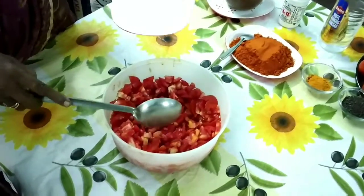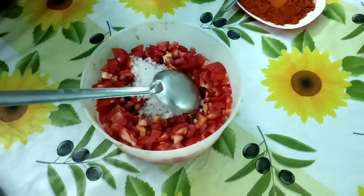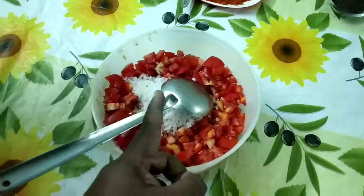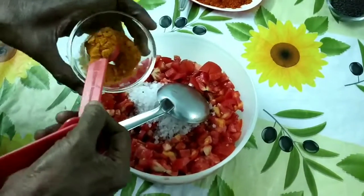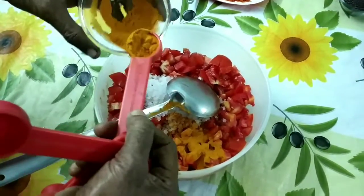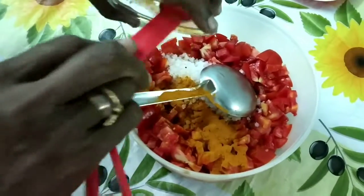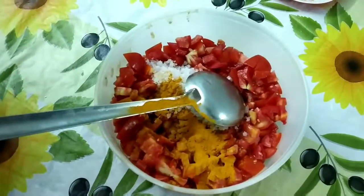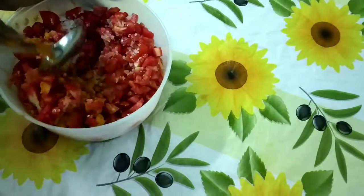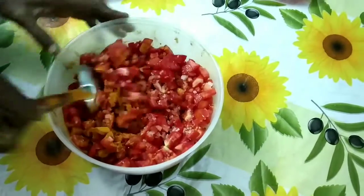Take 1 kg of sour, firm, fleshy, pulpy and ripe tomatoes — but not very ripe — cut them into small cubes and mix them with 100 grams of powdered salt and 2 teaspoons of turmeric powder. Mash them and mix these things very well until they become a good mixture. The tomatoes, turmeric powder and salt should mix very well.